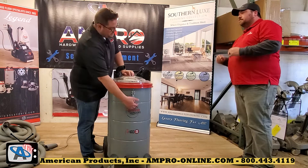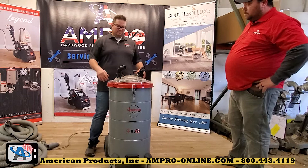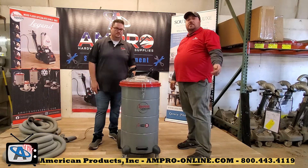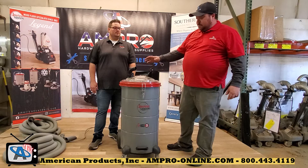Obviously if you're using a plastic bag in it, like we talked about, that's not going to be covered under the warranty, but everything else is covered for a full year. Thanks for tuning in today, and thank you Kevin for sharing this amazing product with us. American Products is your premier distributor for hardwood floors and accessories in the Southeast. Call any of our branches to get your questions answered, and hopefully this video helped you learn a little bit about this product.